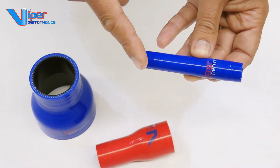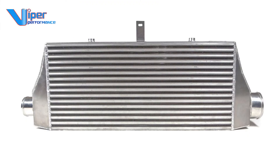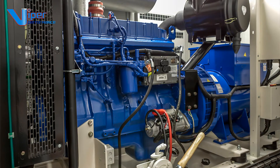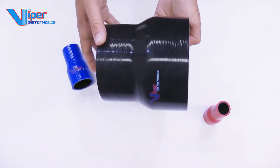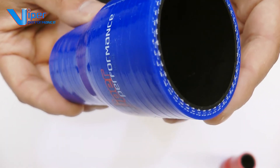Viper Performance reducers will suit just about any application and industry, from the smallest 10 to 8 mm diameter for water connections, to larger bore sizes for intercoolers, air intakes, or other industries such as marine or industrial applications — such as this 152 to 102 mm internal diameter reducer.